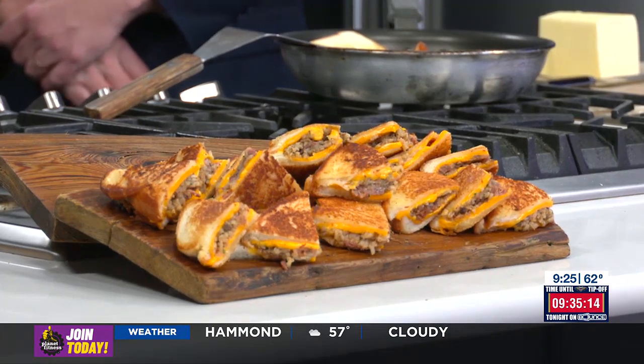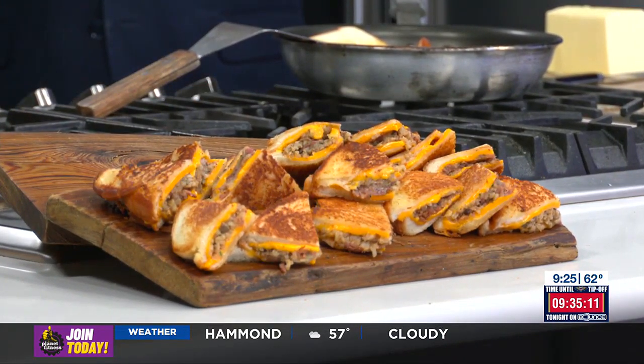Hogs for the Cause is such a great event because it raises so much money. Last year, millions of dollars were raised to help kids suffering from pediatric brain cancer. It goes even beyond that to the Hogs House, where it's helping families whose children are in Children's Hospital in Baton Rouge and here in New Orleans — they get a place to stay where they can let the weight of the world away and focus on their kids. It's a wonderful weekend; we look forward to it every year. We have a great team — a bunch of doctors and non-doctors, and a chef as a ringer.